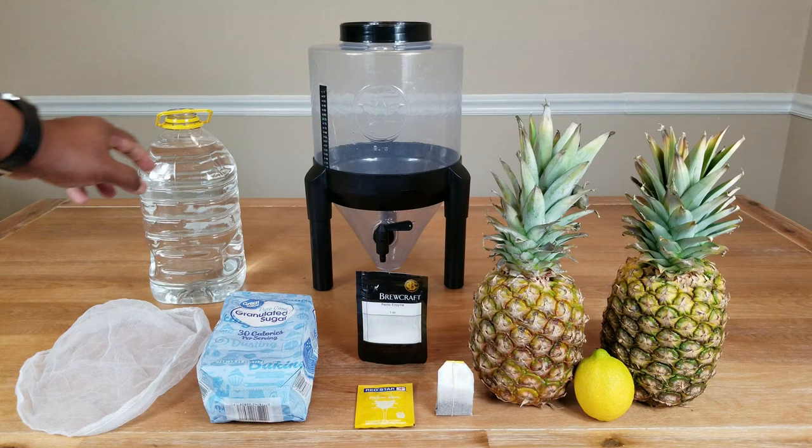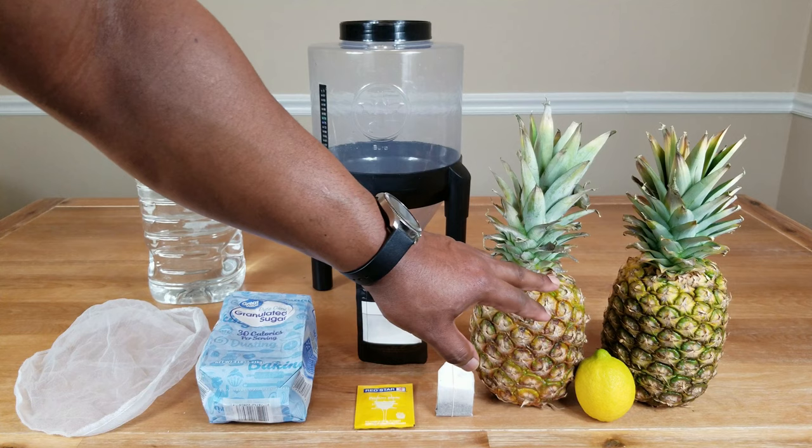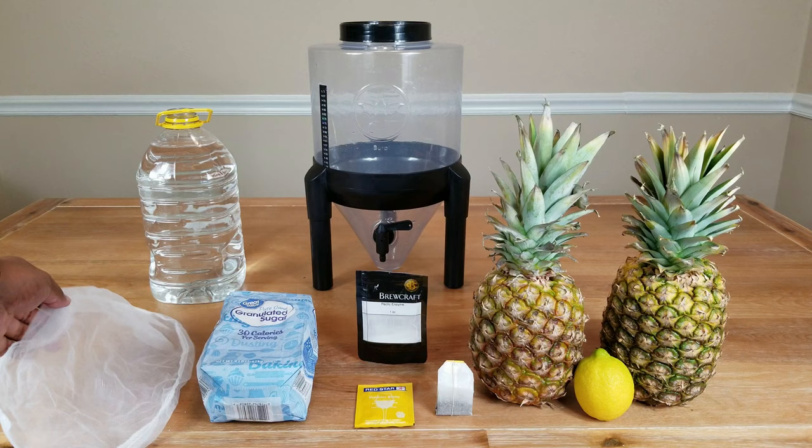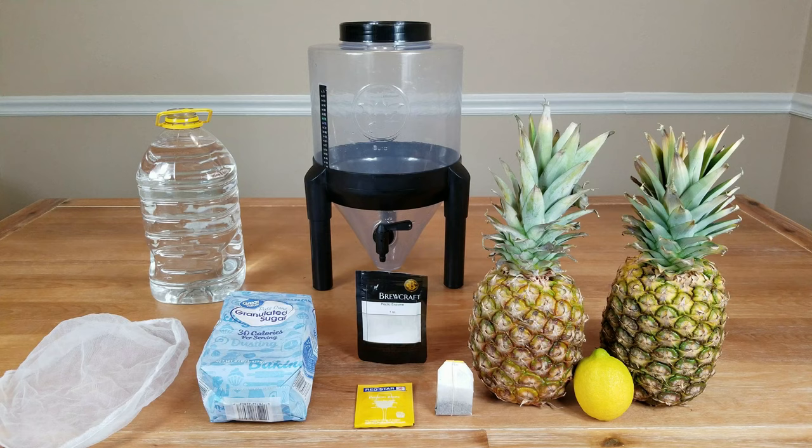Now the process I'm going to use to make this wine is as follows. We're going to bring our one gallon of water to boil in a large pot. While we're waiting for that to boil, we're going to remove the skin from our pineapples and cut those into small chunks. I'm going to put mine in a blender and blend it to a nice puree, then take that and put it in a straining bag. That will go into the pot of boiling water for at least 15 minutes to sterilize the fruit and kill all the harmful bacteria and bugs that might interrupt our wine.